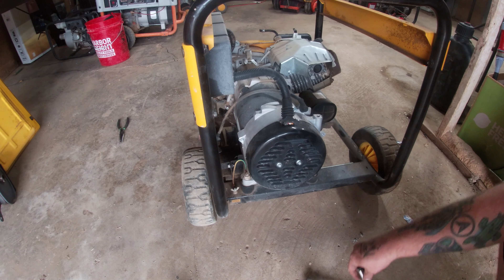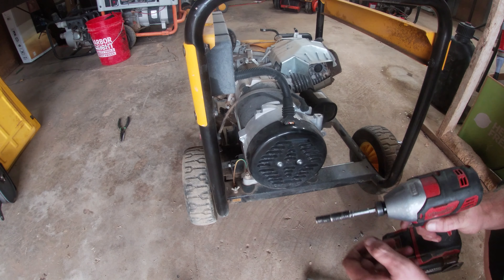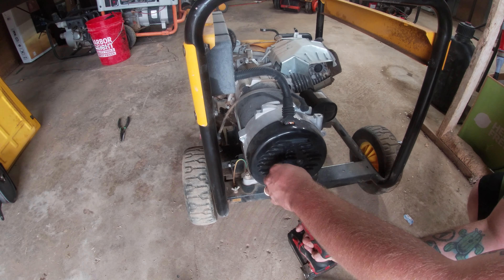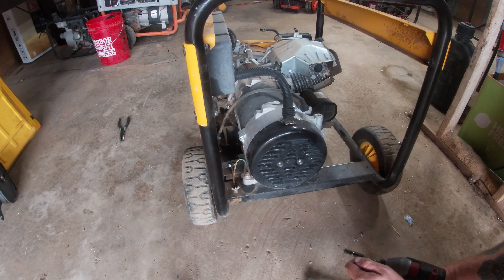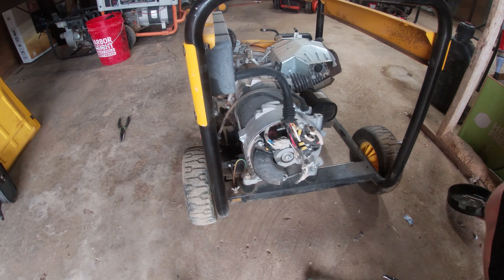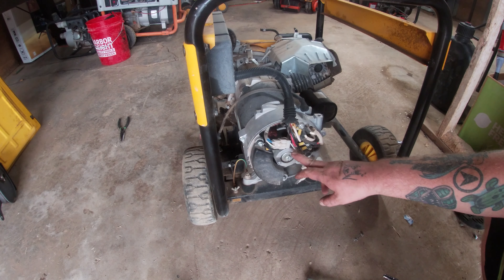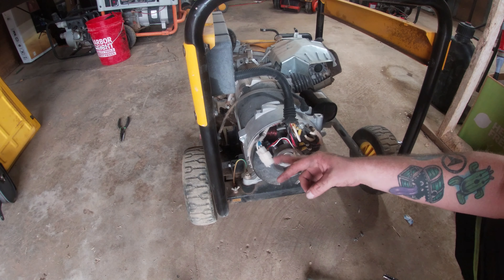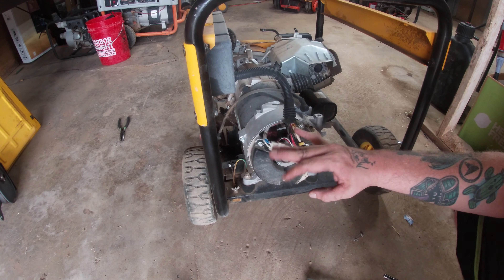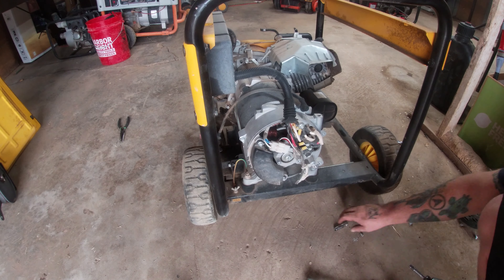Generator companies use seven millimeter bolts on the plate to access the brushes and the voltage regulator. It's always good to have a seven millimeter because it works on plastic carbs too. From there we can remove the fan plate and now we have access to the voltage regulator and the brushes — which you'll notice are missing because I've already worked on this once.